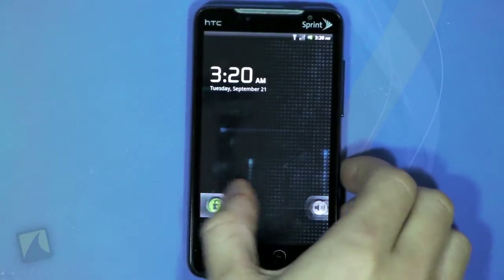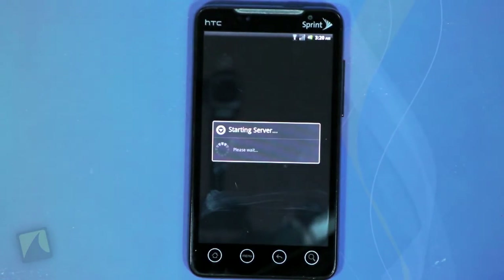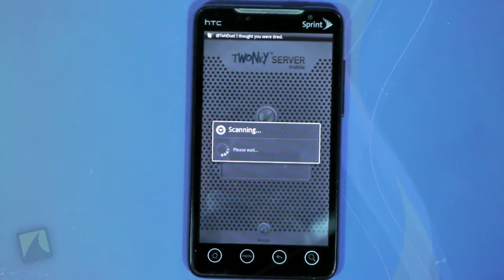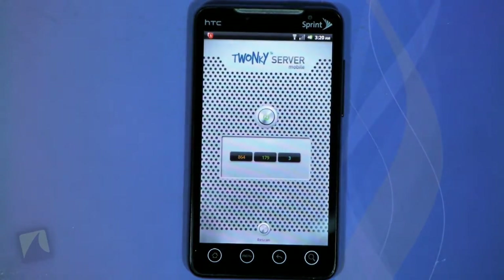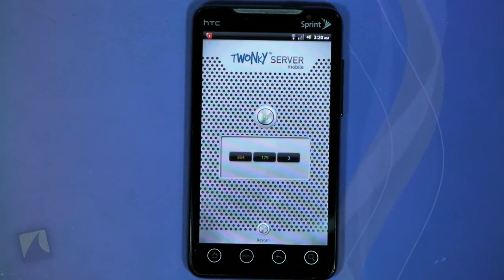Setup is easy. You simply start Twonky Server, the app will start looking for media on your phone, and depending on how much stuff you have on your phone this may take a little while to scan. Once it's finished scanning, you're set — your phone is now a DLNA server.